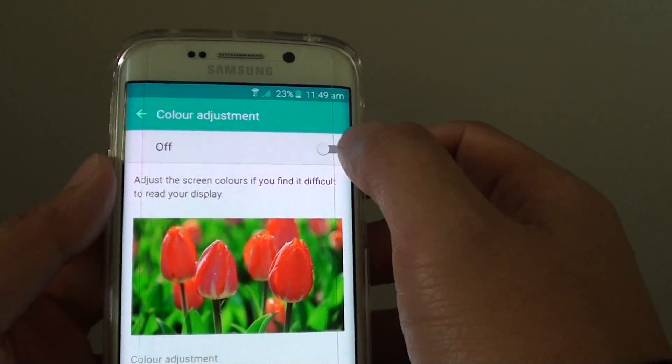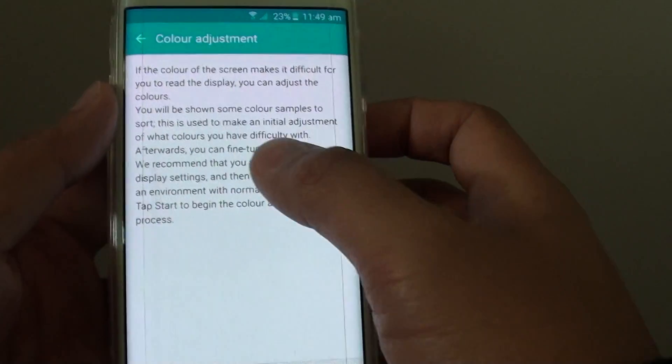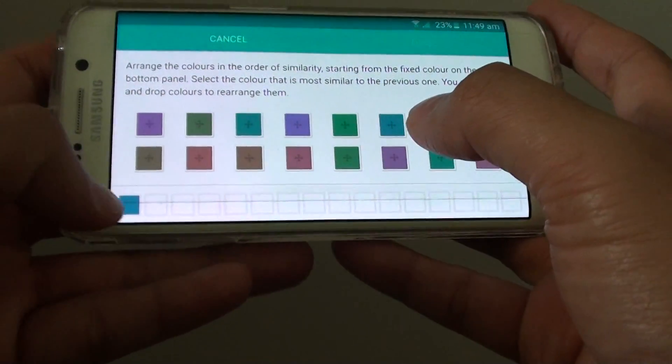From here, tap on the switch at the top to turn it on. You can read some of the information here and tap on the start button. You need to arrange the colors that closest match to the first one.